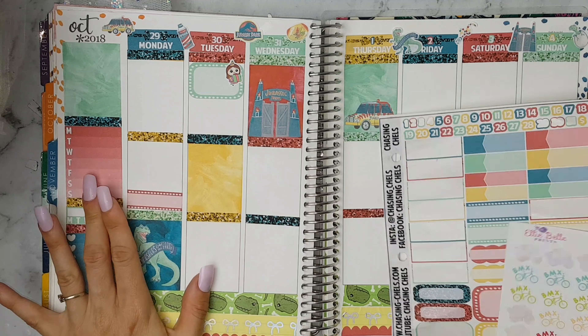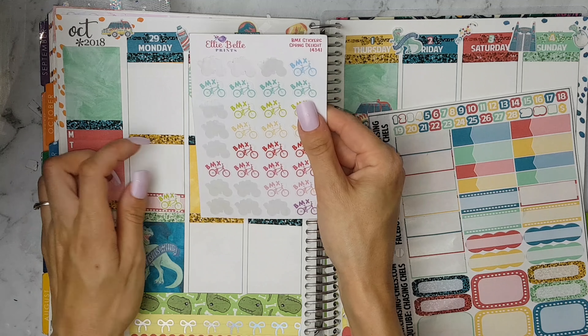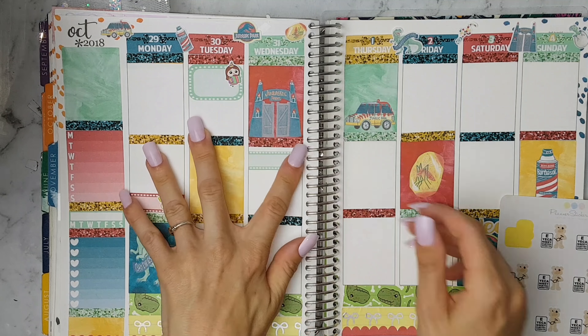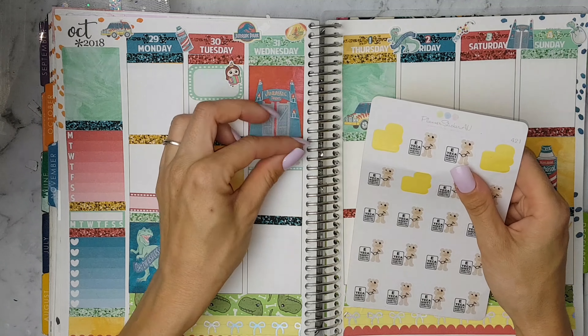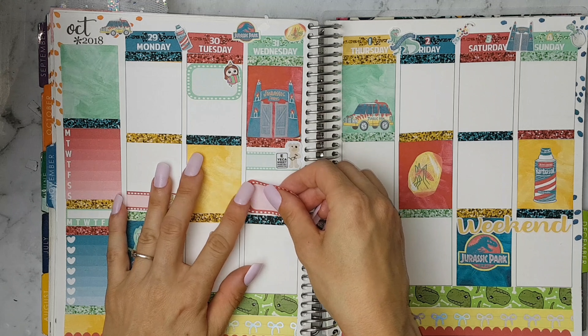On Monday I'm putting an appointment label and a BMX sticker from Elbel Prince. On Wednesday I'm putting this appointment label and this sticker by Planet Stickers Australia for my son's optometrist appointment.